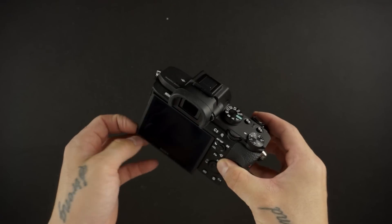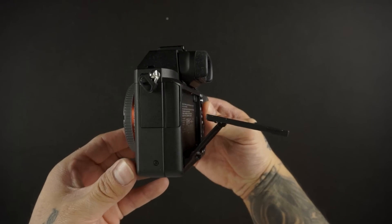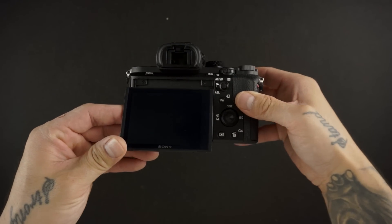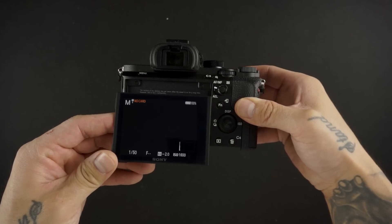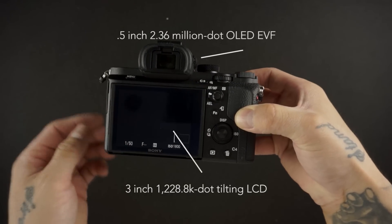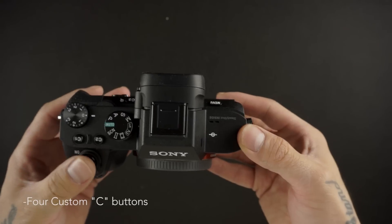On the back you have an articulating screen. It's high resolution and pretty nice, though it's non-touch. The articulating part is very similar to the a6000 if you're familiar with that camera body. They've also added a lot of custom function buttons and manual exposure buttons.